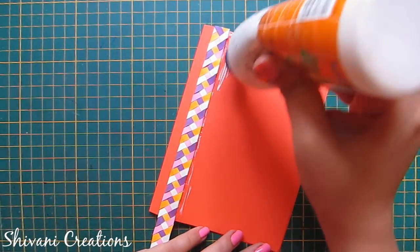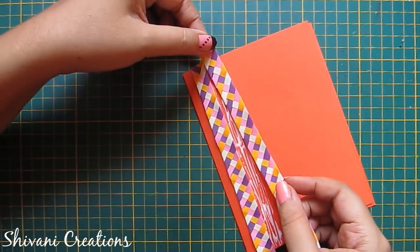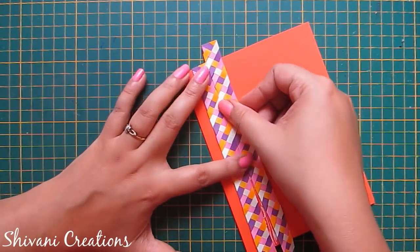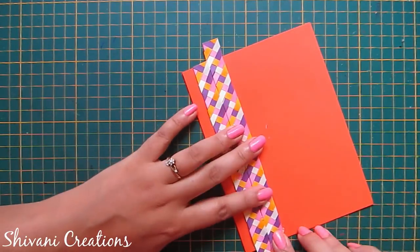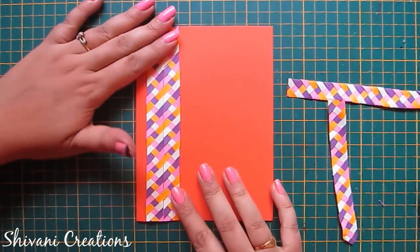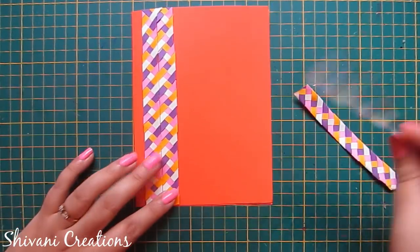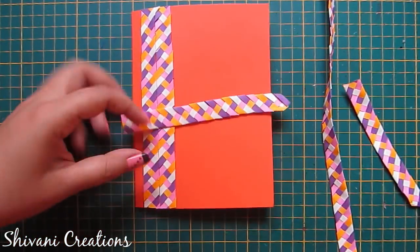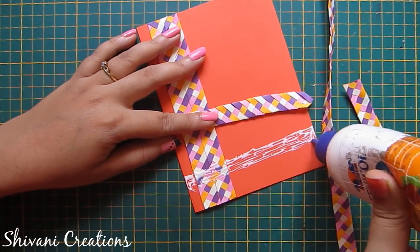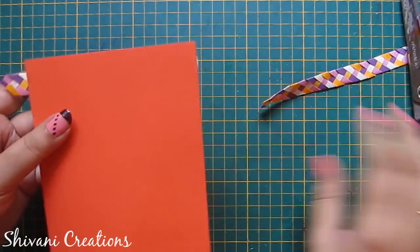In the same way I will connect one more braided strip. Just match these diagonal lines with each other so it will look more nice. Now cut the excess strips. In the same way I will connect these braided strips in a horizontal manner.